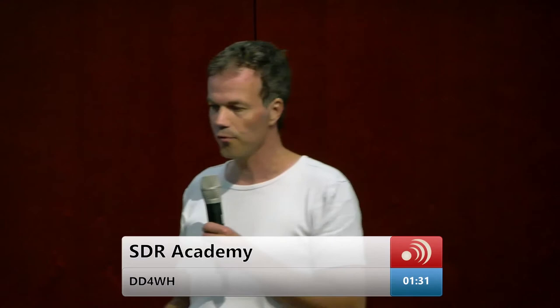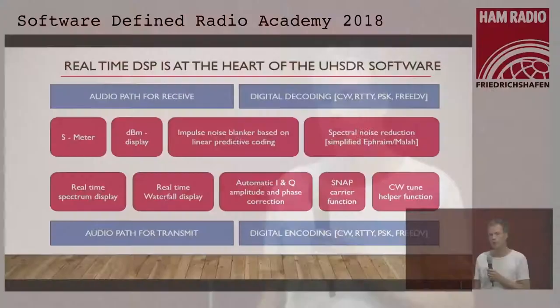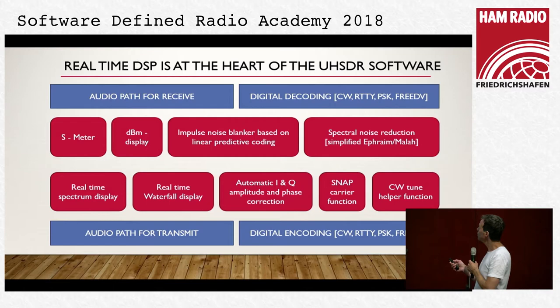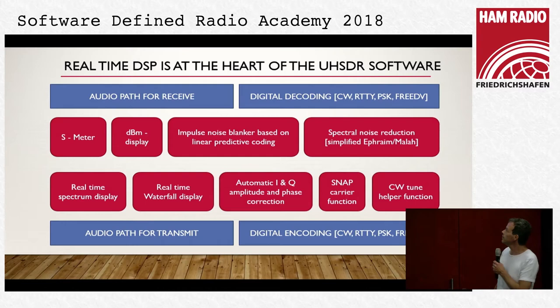I'm a biologist, but I'm very interested in digital signal processing and ham radio. I started to dig into digital signal processing with the excellent help of these guys on our team. Together with Michael, we would like to present the core of what's going on in digital signal processing in UHSDR software. We have the audio path for receive with different filtering, main filtering, demodulation. We have digital decoding: a Morse decoder, RTTY decoding, PSK. Michael will talk in more detail about the FreeDV Codec2 speech decoding and encoding.